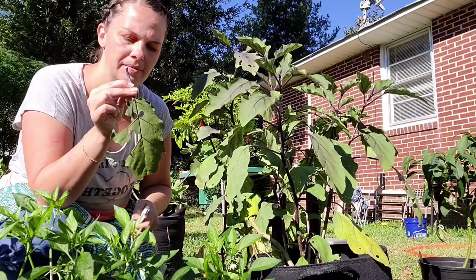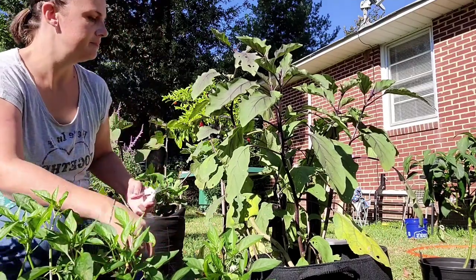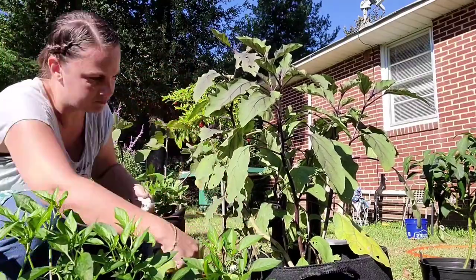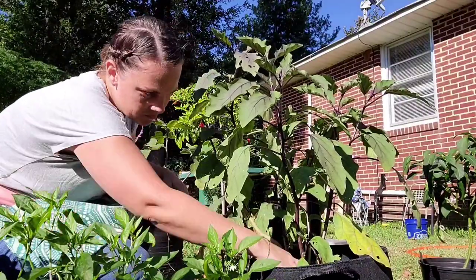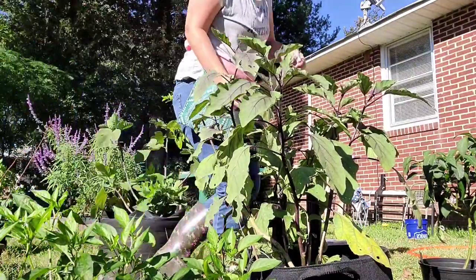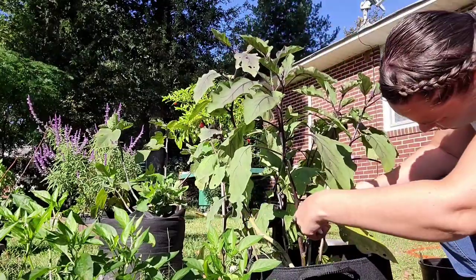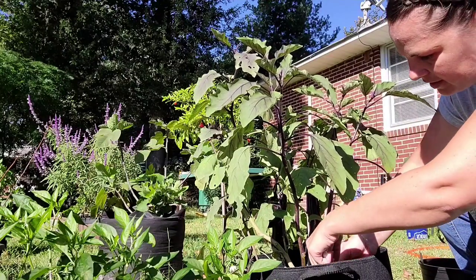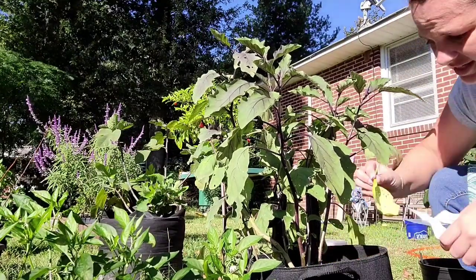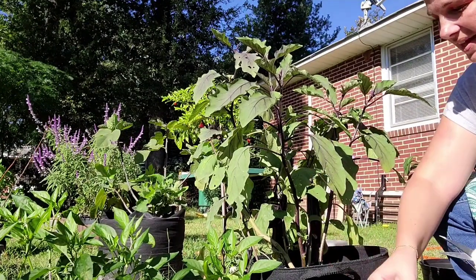See this leaf? It looks green but it's been bitten a lot. I don't want the plant to have to focus on this leaf. There are times when people will talk about removing the suckers, like especially on tomato plants as they're growing — you want to remove those suckers as they grow up. To me, even if it's not in the place of a sucker, it could still be sucking the life out of your plant, and you don't want that.